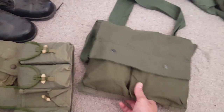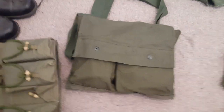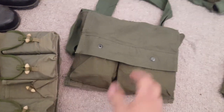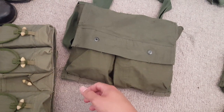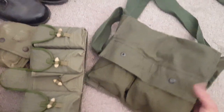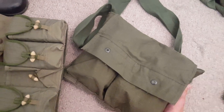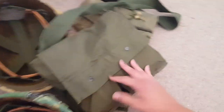There's a claymore bag - these are tough to find. People sell the post-war ones a lot on eBay. The post-war ones are actually two different shades of green, while the Vietnam ones are all just one shade of green. I don't really have anything in here - just extra gear like a belt and socks to fill it up and make it look full.